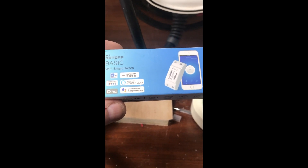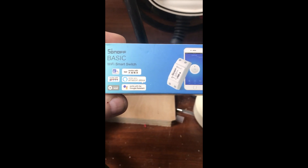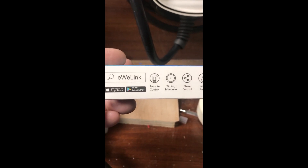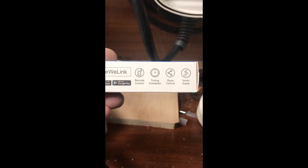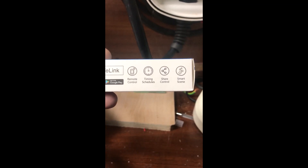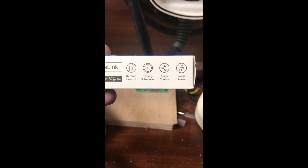It's a very simple module — basically live and neutral in, and a live and neutral out which is switched. It can work with your phone app going up to the cloud using their software which they call eWeLink. It's available on the App Store and Google Play, does remote control and time schedules. You can share the device with your partner so both of you can switch it on and off if two of you drive the car.